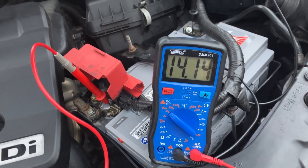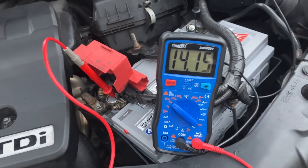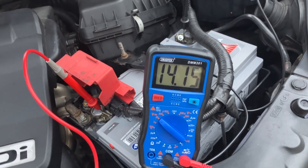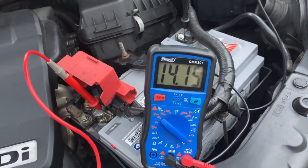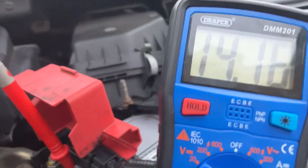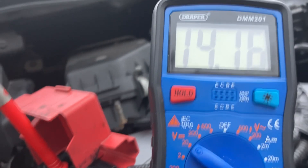The second way of testing the alternator is to see how responsive it is to extra load. What I'm going to do is jump in the car, turn the lights and the heat on full blast, and then see if there's a momentary drop in voltage as the alternator reacts to it. We'd hope to see it recover and be within 0.1 volt of where we are right now.